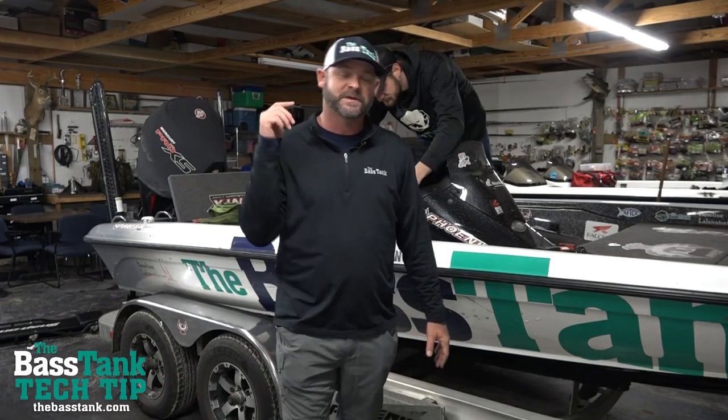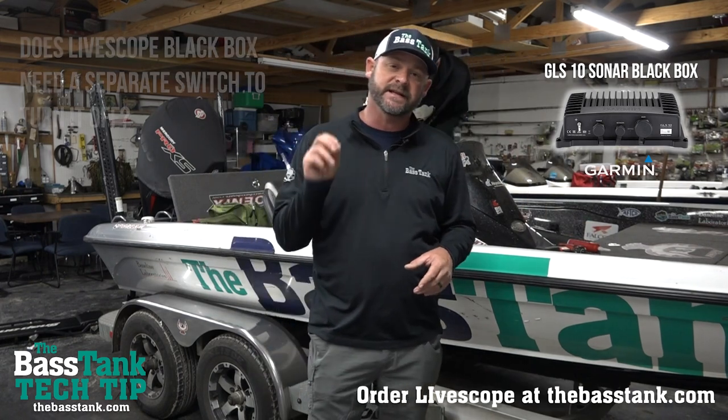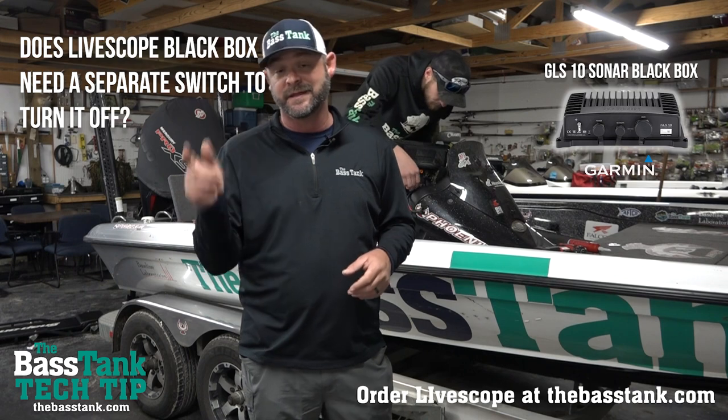All right, today guys, we're going to answer the most common question about the black box. The black box is the unit that powers Garmin's new LiveScope. One of the issues that guys ask all the time is: does it need an independent switch to turn it off and on? The answer is yes, and the answer is no.